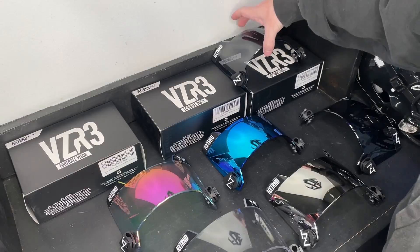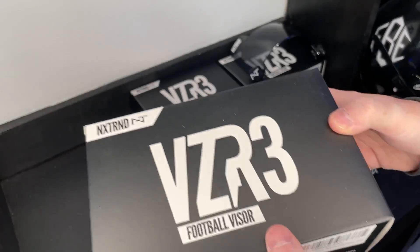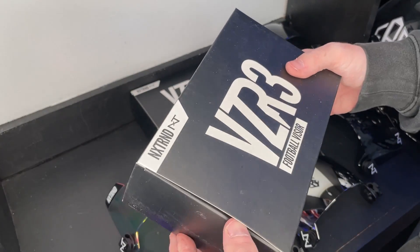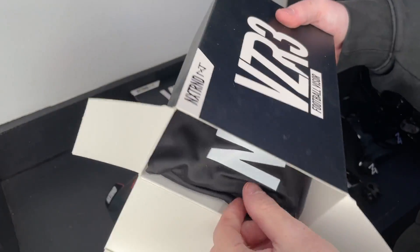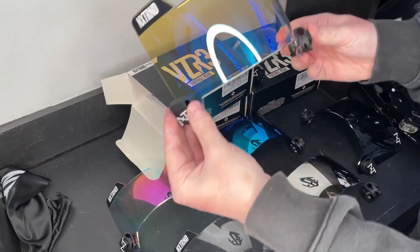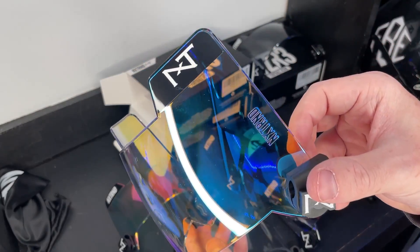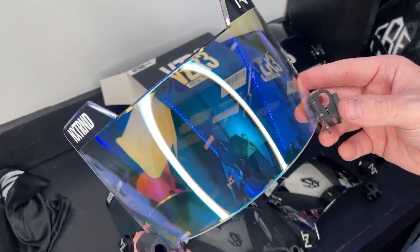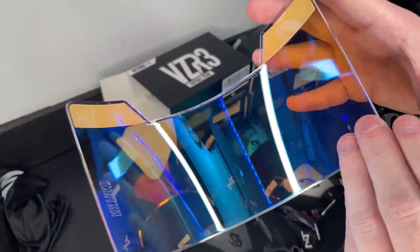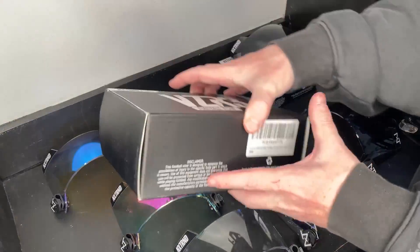Next we've got clear blue. These clear ones have been pretty unbelievable so far. It's super clear — you can see pretty much right through it — but it's got this bluish-yellowish tint. Looking through it is pretty cool.